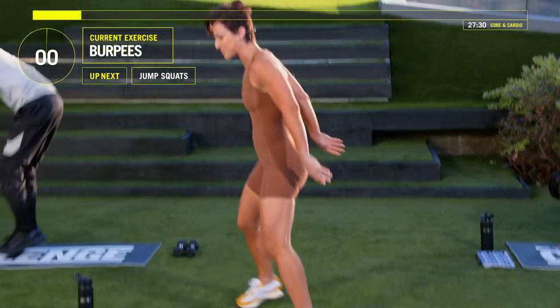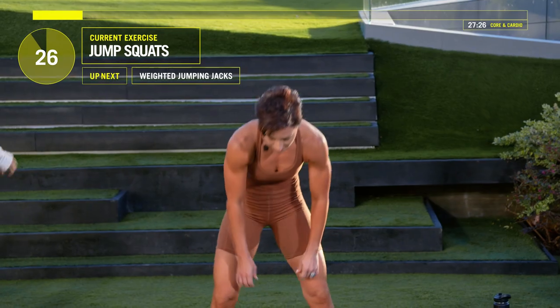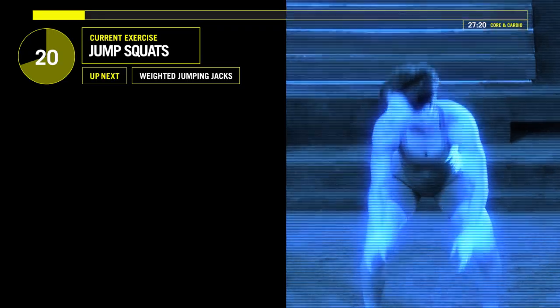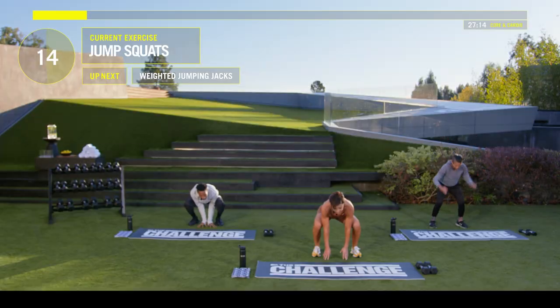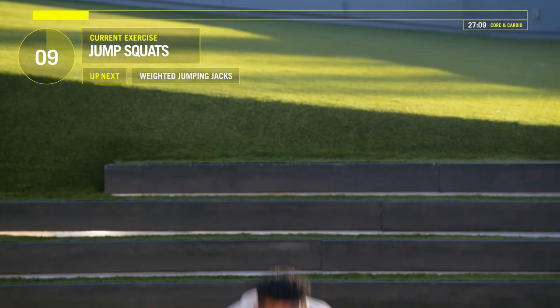Three, two — square up your body. Jump squats. Here we go. Three, two, one. Guys, touch the floor, touch the ceiling. Go. 15 seconds left. Good.